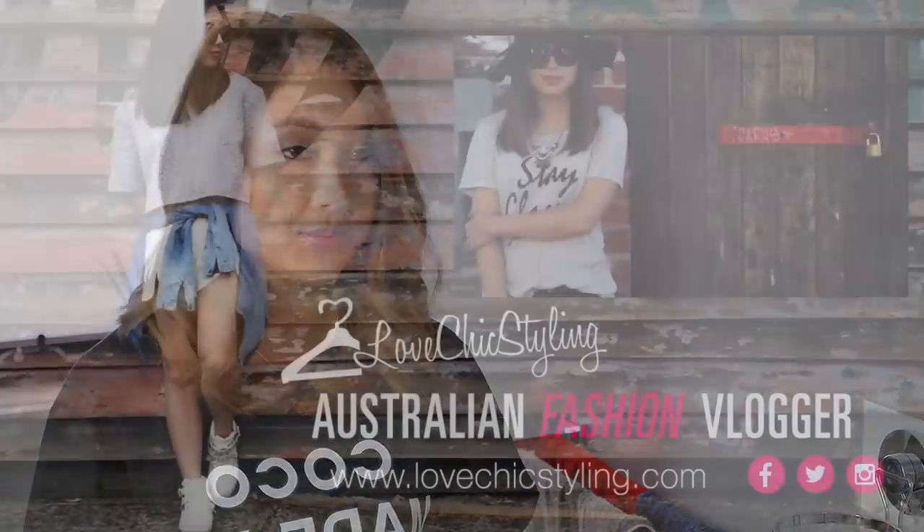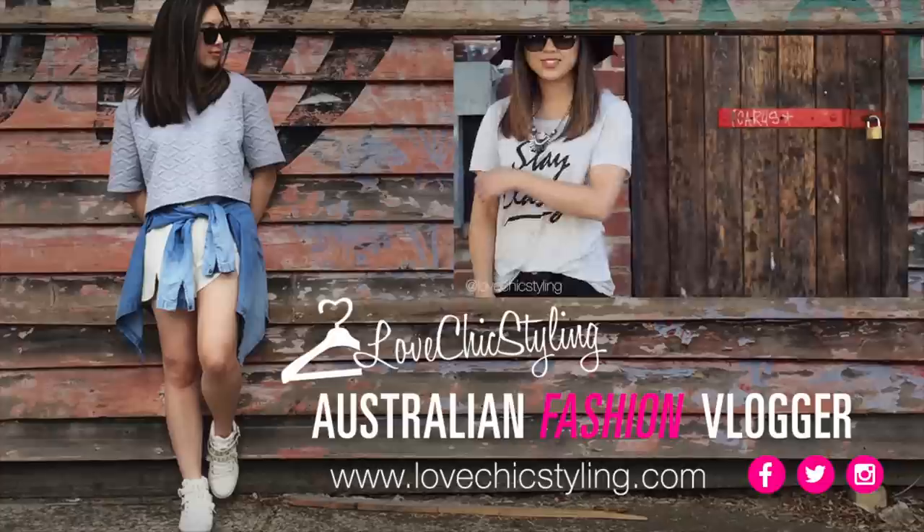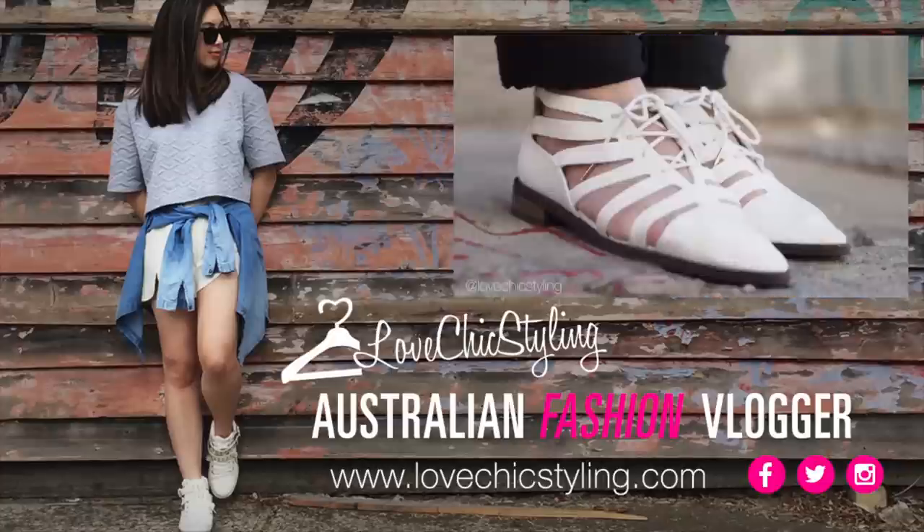Let me know which look was your favorite — I would love to know. I think I'm currently really liking look number three. If you enjoyed this video, please give it a big thumbs up and I will see you in the next video.